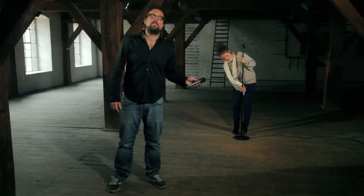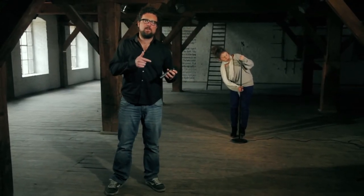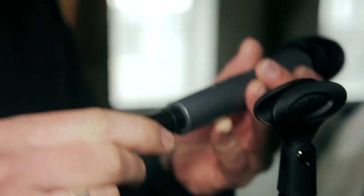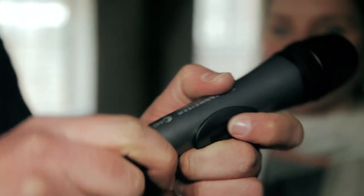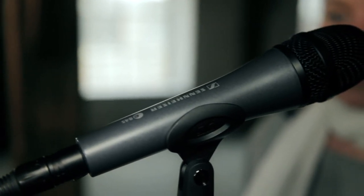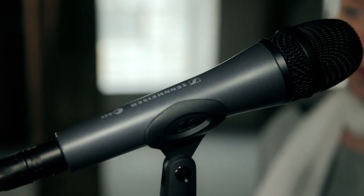If you would like to have the optional on/off switch on your microphone, go for the Sennheiser E845 S. You could either put the mic on a stand or hold it in your hand, and since it is a super cardioid microphone, the E845 easily eliminates ambient noise even at a bigger distance.